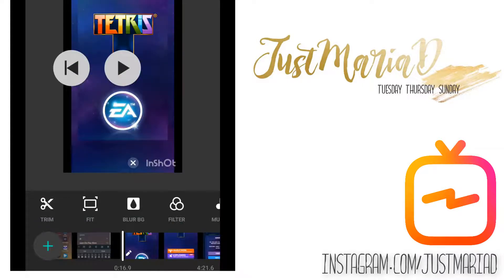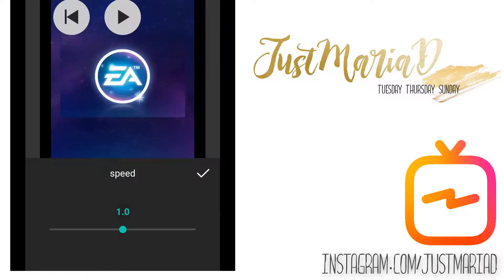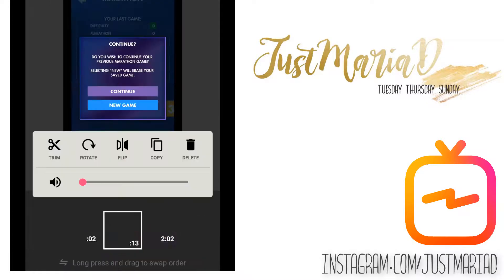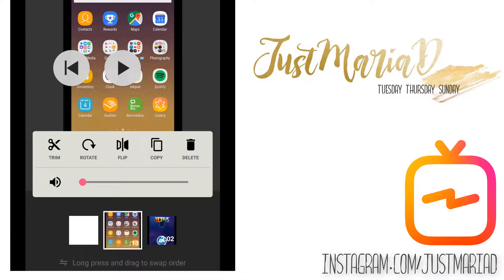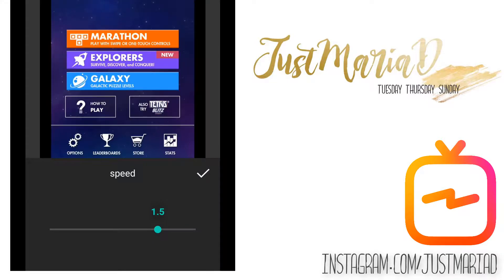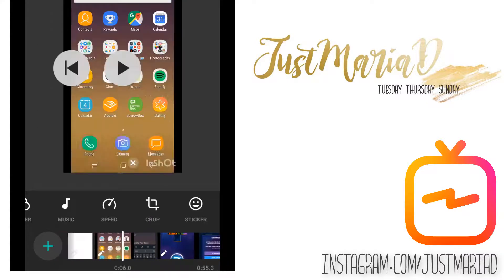Once we have got it trimmed to where we want it, we can start doing other things like adding music and messing with the speed. Originally I chose it to go two times the speed, but later on I scaled it back to one and a half times the speed, making sure that I click on all the different pieces of footage in my timeline so that they are all running at the same speed.